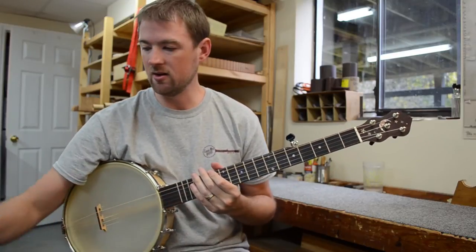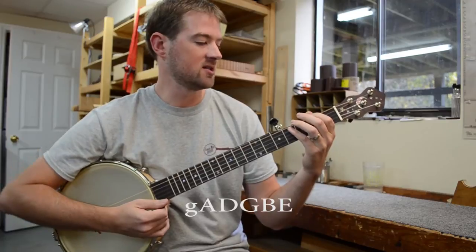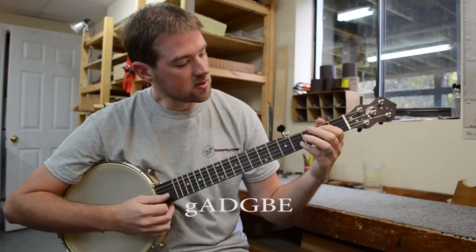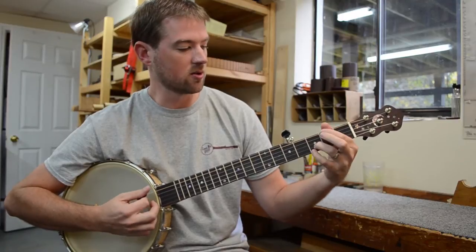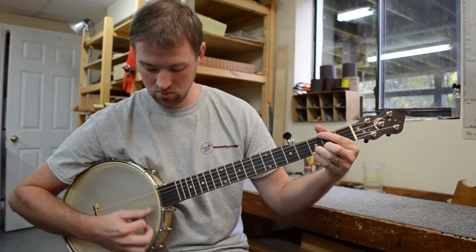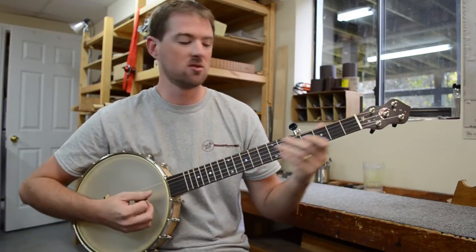Right now I've got the instrument tuned like a guitar. The bass string is tuned to an A, so it would be A, D, G, B, and E, and then the top string is a G. So you can play guitar chords. And of course with a flat pick, you can get that plectrum banjo sound.